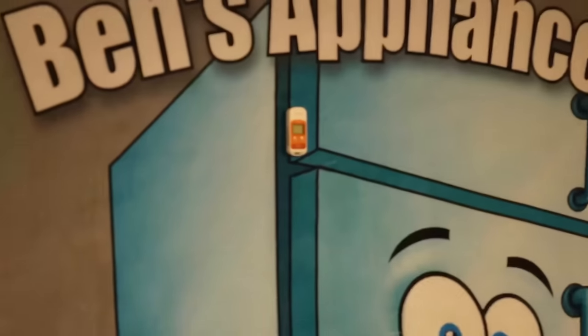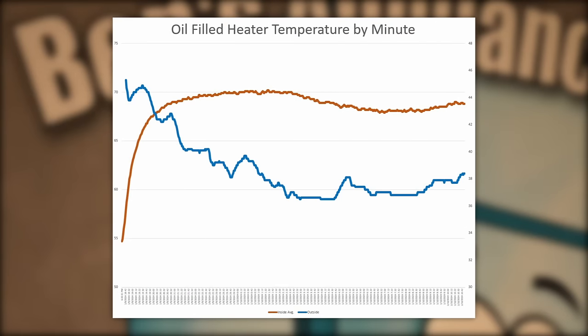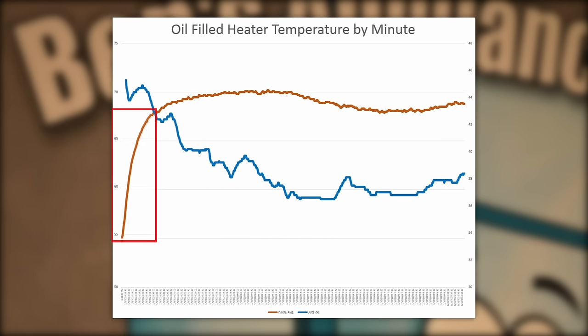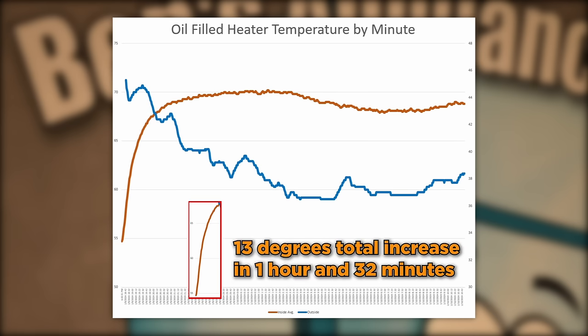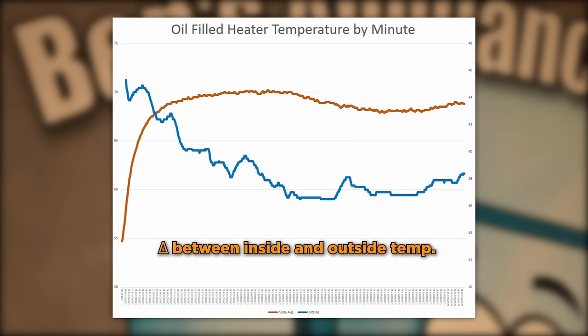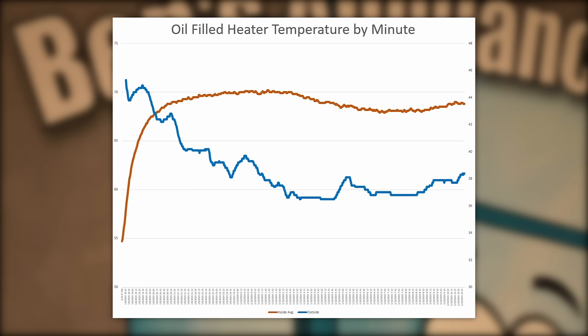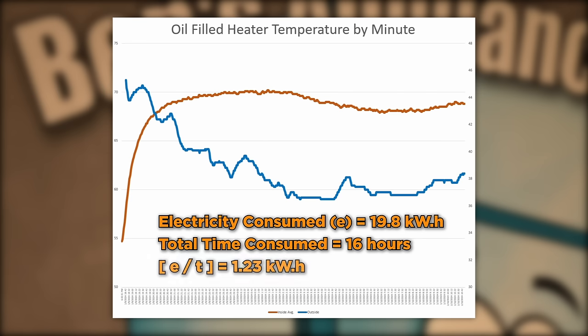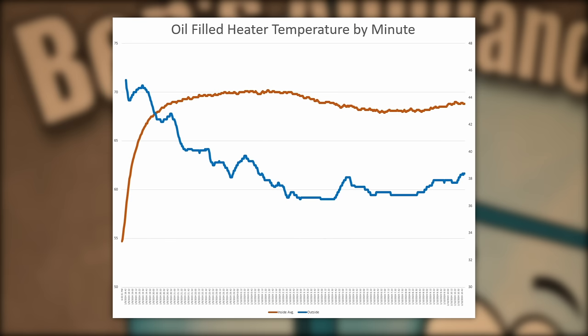We let the heater run overnight and checked the temperatures in the morning. The oil-filled heater raised the temperature on the data loggers by 10 degrees in 44 minutes, and within an hour and 32 minutes it rose 13 total degrees. The average delta between inside and outside temperature overall was about 29.7 degrees Fahrenheit, but this came at a cost of 19.8 kilowatt hours of electricity. The total test time was just over 16 hours, so the unit consumed on average about 1.23 kilowatts per hour. Let's try another heater and see how that compares.